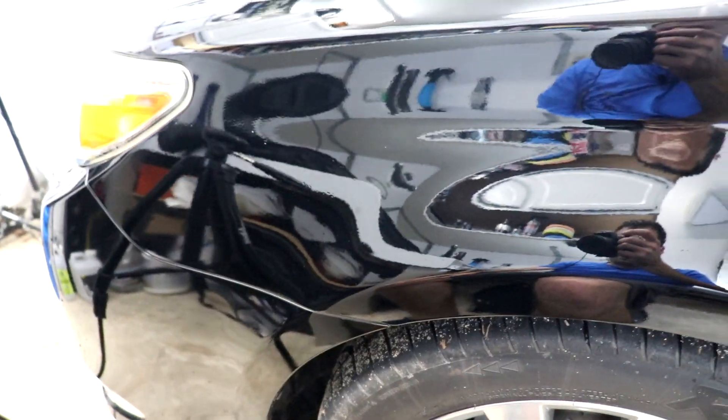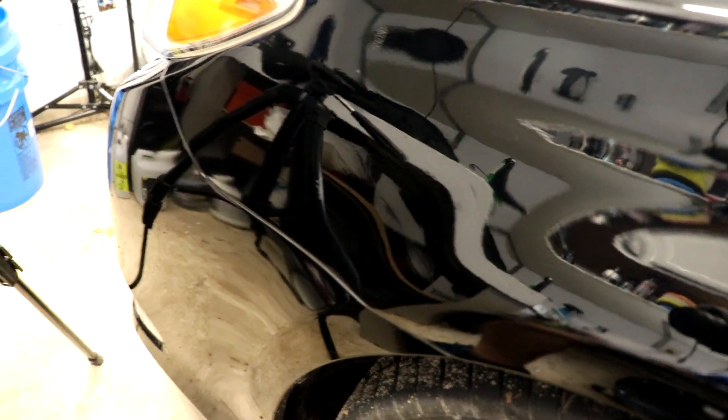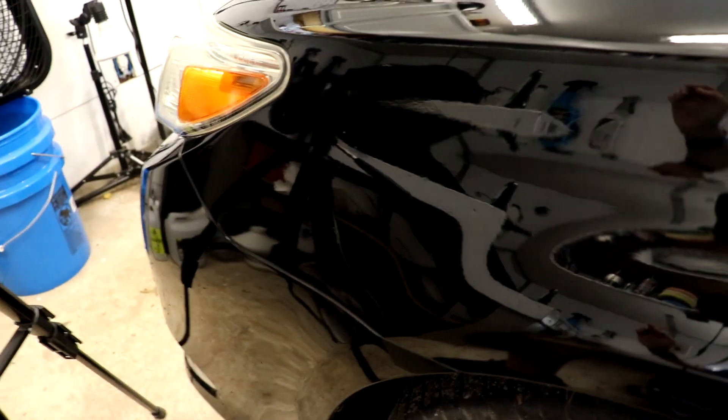A consumer would look at this and say, wow, it worked great. Under direct light you can still see it, but it's hard to find. There's still a scratch from the wet sanding I did earlier too, but without the light you barely see it in sunlight. Let's try machine application to see what that does. The scratch is actually pretty hard to find now. I have my Porter Cable with a three-inch backing plate and a foam orange buff-and-shine three-inch pad.